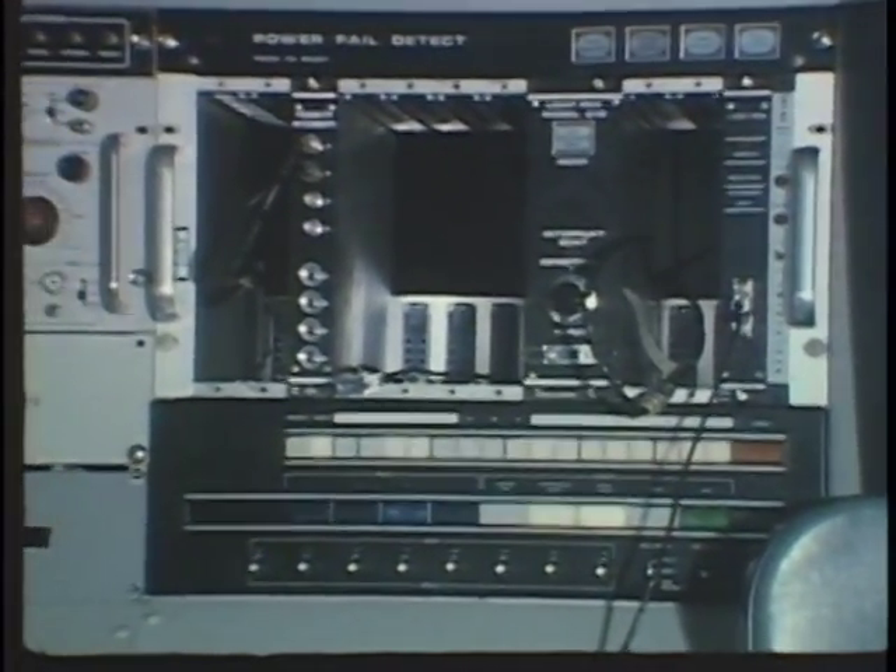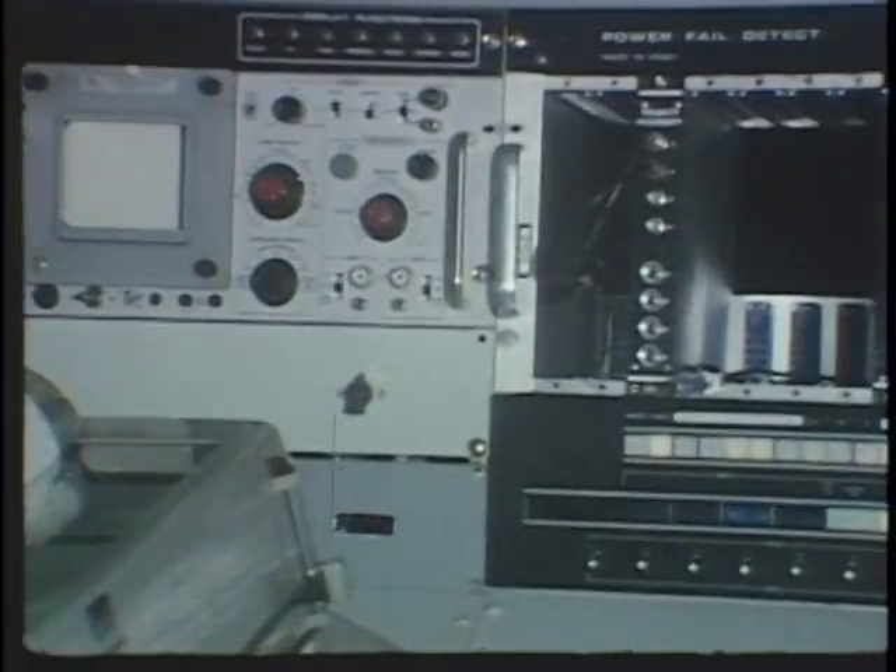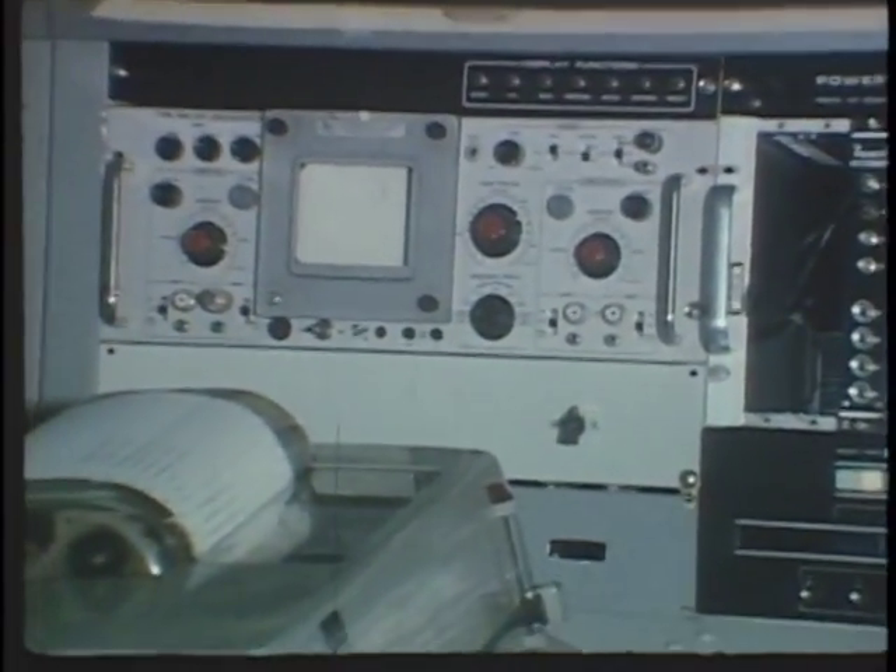We have the control desk largely set up from left to right in the manner in which the beam passes through the accelerator.